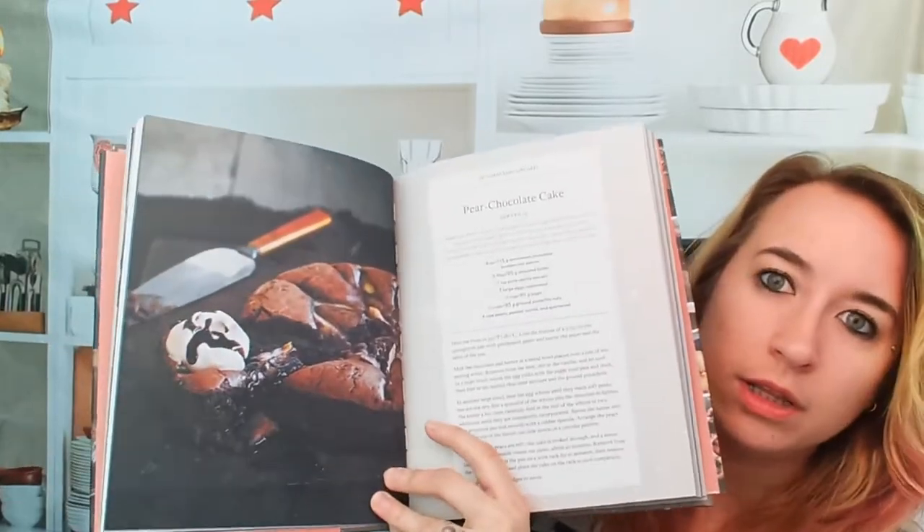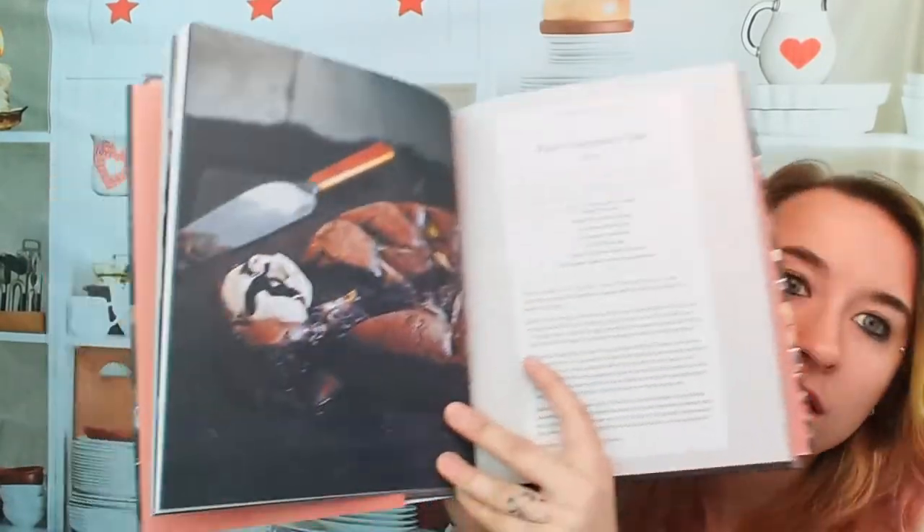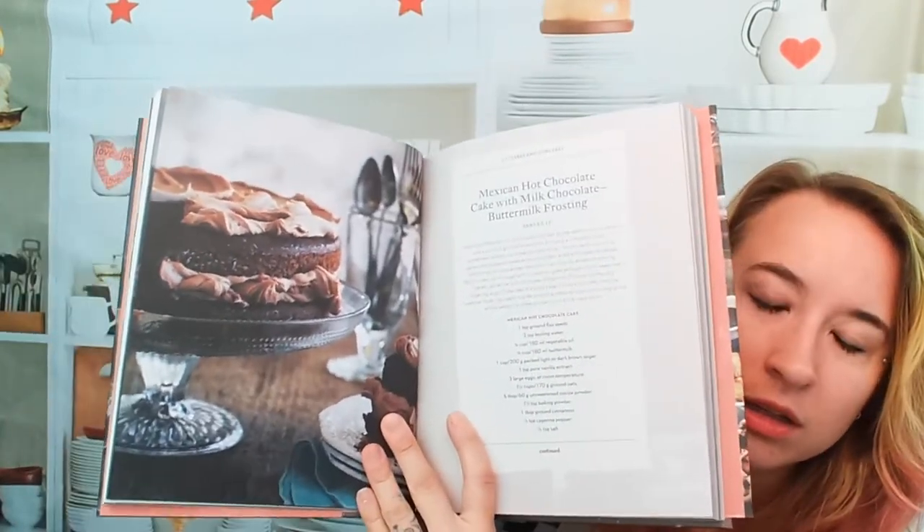So let's look at some cakes and cupcakes. Not every single recipe has a picture but some of them do. This is a pear chocolate cake — dark, enticing, beautiful. Mexican hot chocolate cake with milk chocolate buttermilk frosting. That looks amazing.